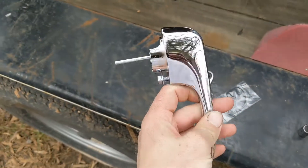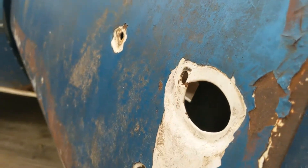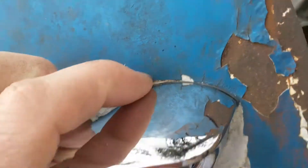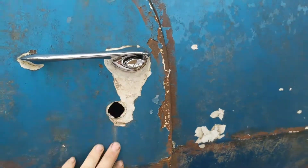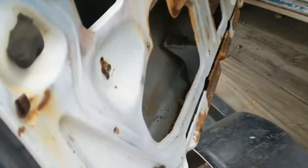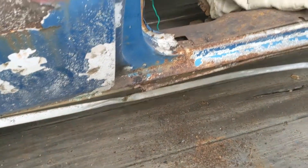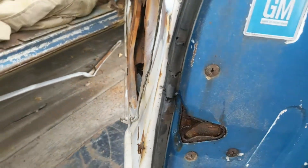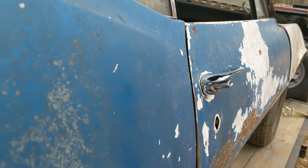Got our new door handles — beautiful. Came with the bolts and the gaskets for each side. Got the old door lock out. Let me get this new door handle installed. Got the new door handle on, got the gasket all on there — fits perfect. Just need to get a new latch now. Got the striker. Fit perfect. Got the passenger side door handle on. The trim was bent up and in the way. Got the striker adjusted, got the latch freed up. It's like brand new.